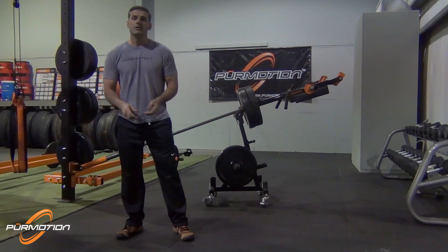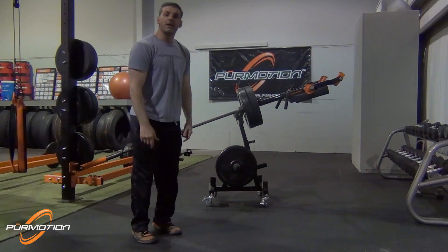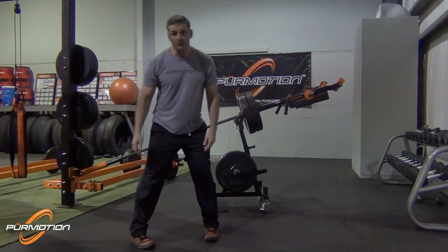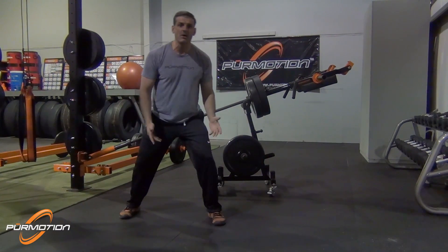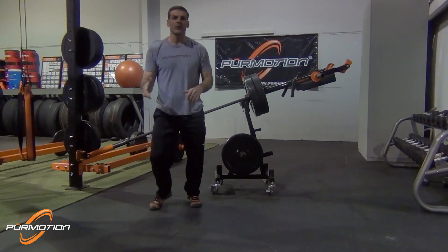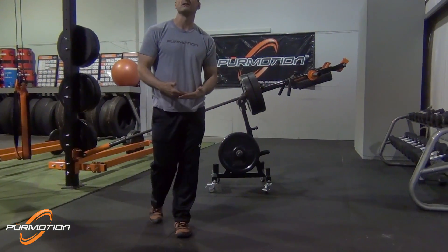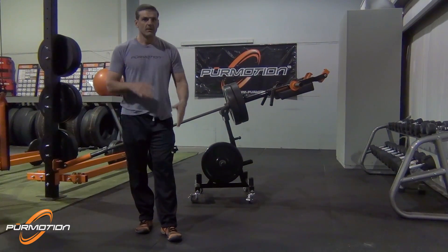Think about it — a jump shot in basketball, you load on the ball of your feet. Volleyball, jumping in front of the net, you load again on the ball of your feet. Even football: three-point stance, lineman, linebacker — on the ball of your feet. Combat sports like grappling, wrestling, judo — all the time in your ready position you're on the ball of your feet. So the question is: why do we keep pushing from the heels to develop lower body strength for sports?